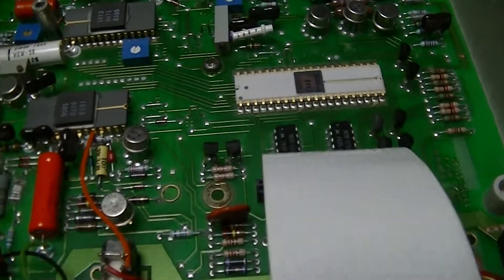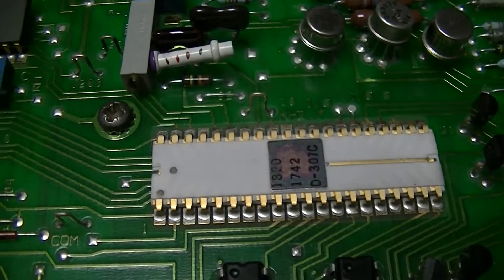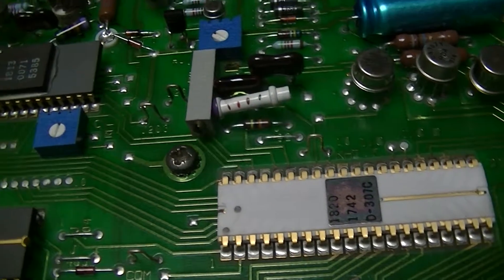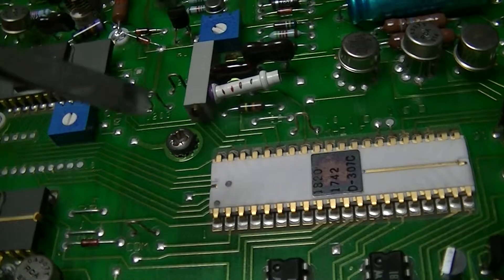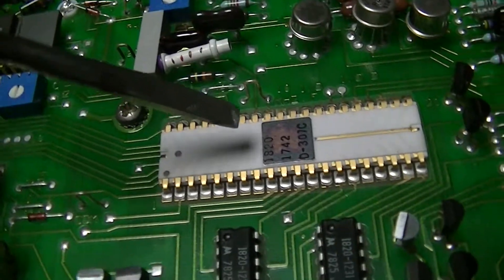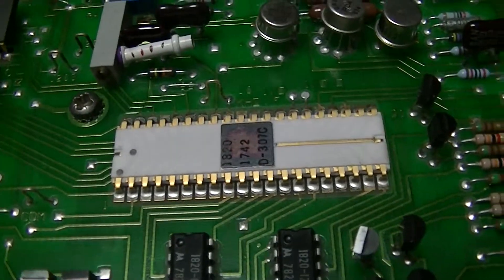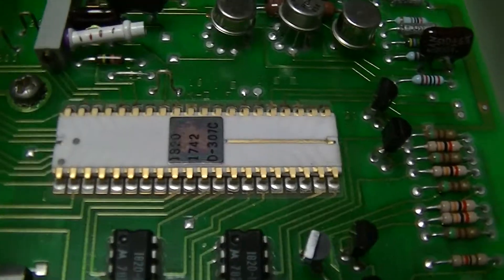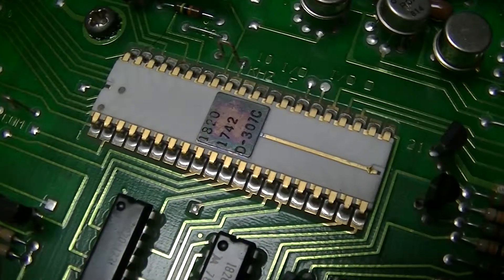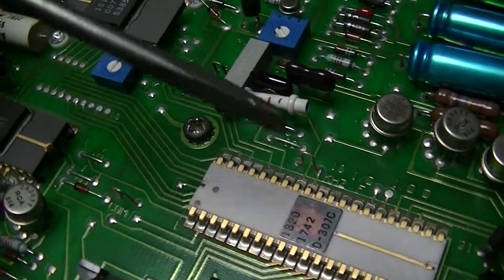First off on the main board, there's this ceramic DIP-40 device which is a custom IC that's the main processor for the unit — the master DMM control chip. I had no idea what it is because, as with most of the integrated circuits in this thing, it's a custom Hewlett Packard part, or custom branded anyway. So I don't know the specifics of the device, but that is the main control chip.